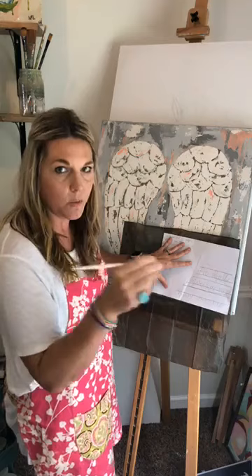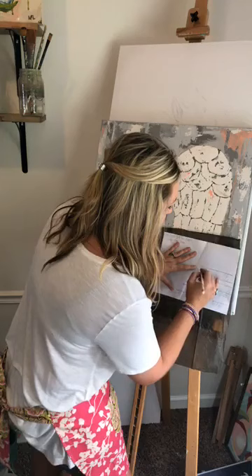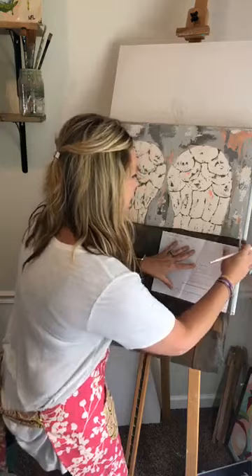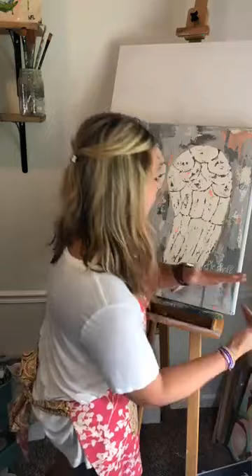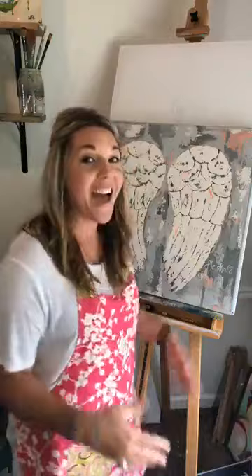All you do is hold that graphite paper on your painting with your sheet on top, then take a pencil — you can use a pen or whatever you have, just make sure it's not super sharp so it doesn't tear through the paper. Then you trace over your letters. Every now and then peel it back and make sure it's transferring right. Press firmly but don't tear the paper. Once you take it off, your lettering will be exactly how you want it.